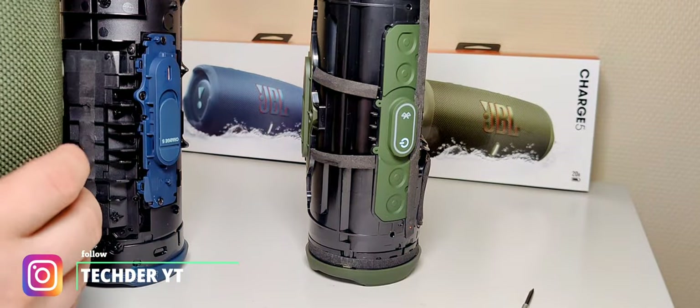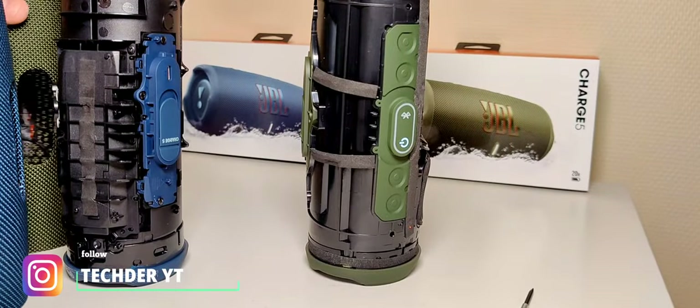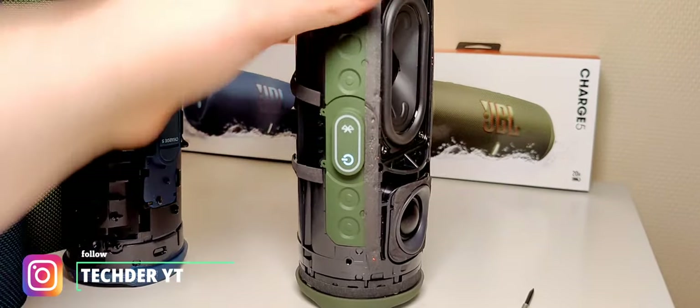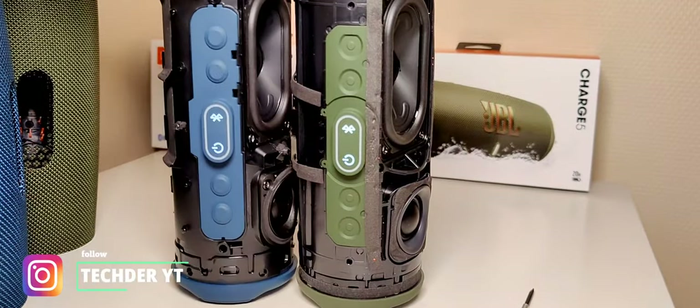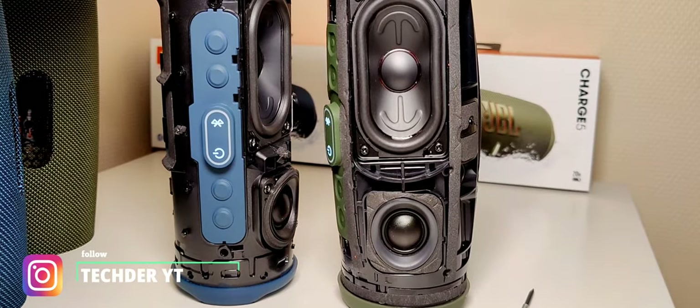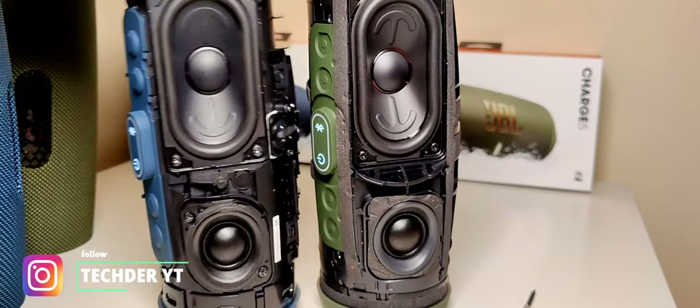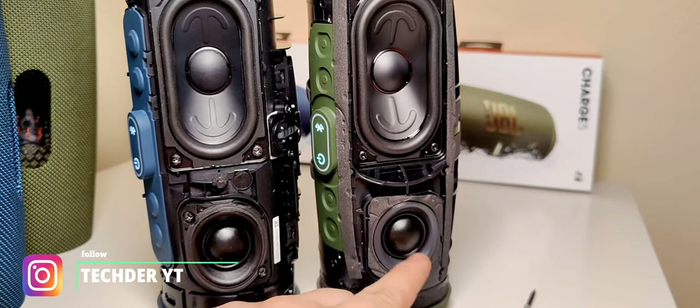I don't know why they are doing this. They will probably also not fit on the other speaker. This also looks different — take a look. It's completely different. And the speaker — oh yeah — also different. The tweeter is even a little bit different.